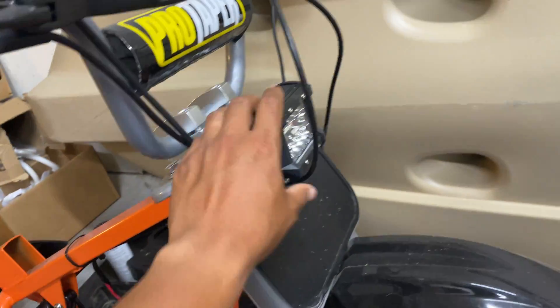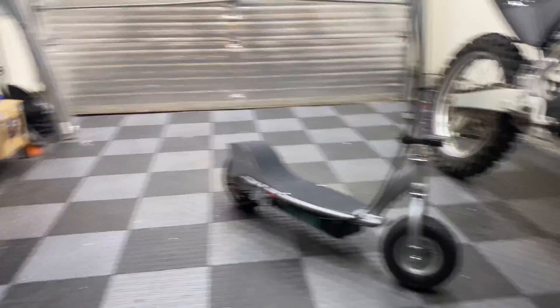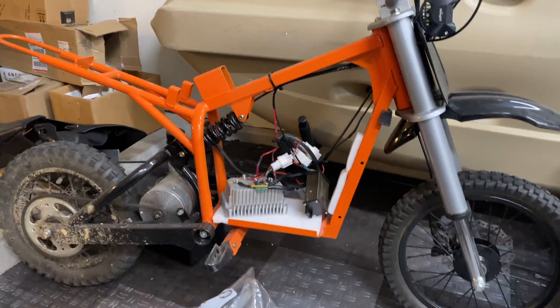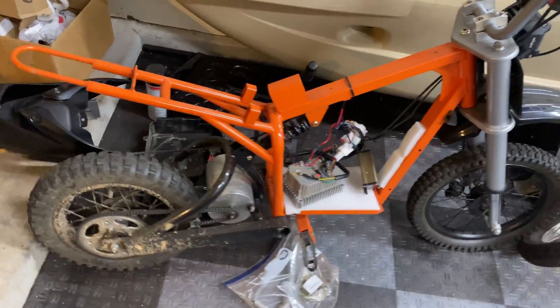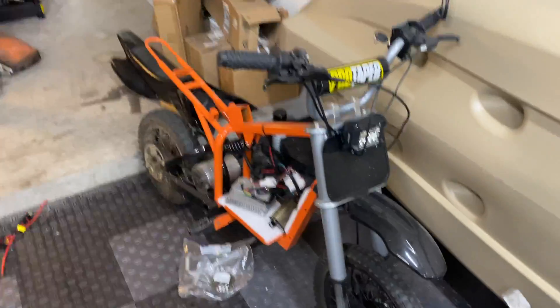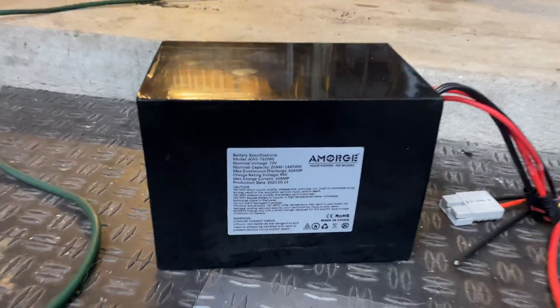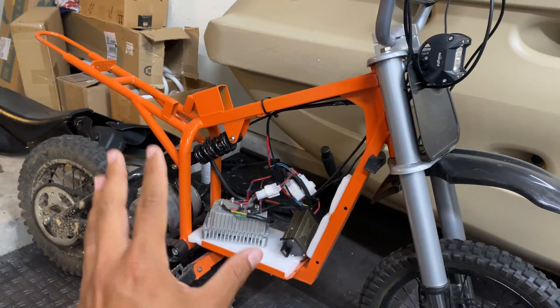It also has a voltage step-down converter to run 12 volt accessories such as my headlight. I pulled the battery out to use for my E325 project, but today we're actually going to get this thing back on the road. We're going to be putting in this Amorch 72 volt 20 amp hour battery, which has a 100 amp peak BMS, converting this to 72 volts to get even more speed.